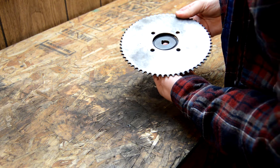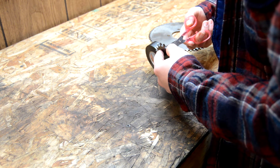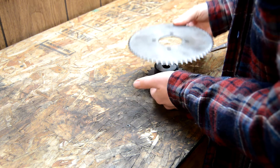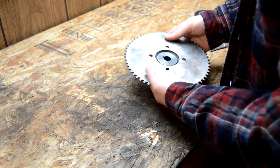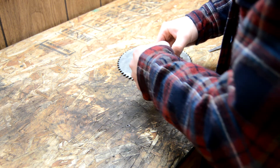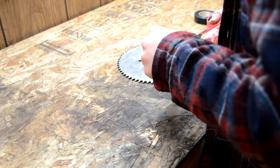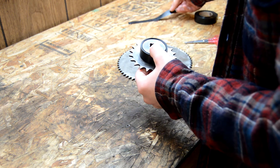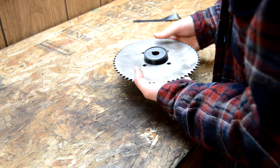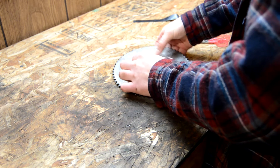We're getting pretty close to the thickness that we need, so I'll go ahead and cut the roll off here and we'll test fit it. That is almost perfect — I might even have to take a little bit off. We'll remove one layer. Perfect. So now I'll go ahead and bring this out to the shop and then weld those up.